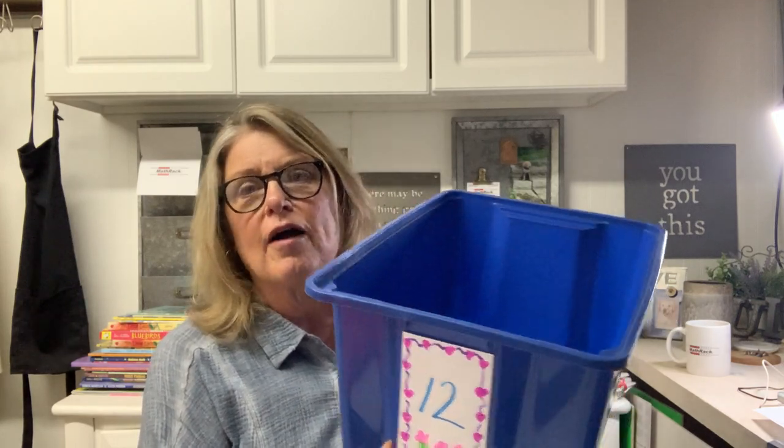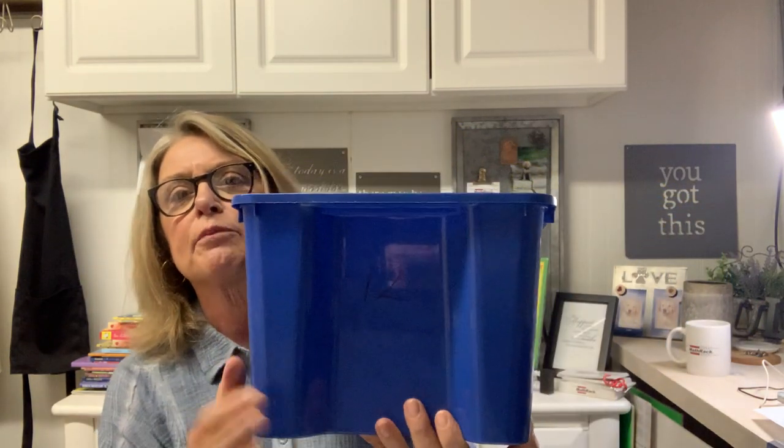They could design their own card to label it, which is a little fun. But if that bothers you and the card is going to rip off, you can always use your marker and put a 12 there so they can identify their tote. Put all their things in their tote and put the tote wherever you want — under their desk, on the shelf — whatever works for you.